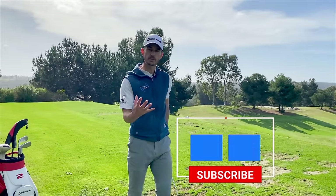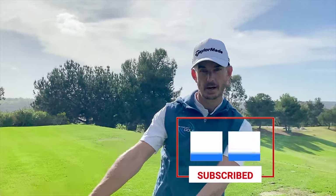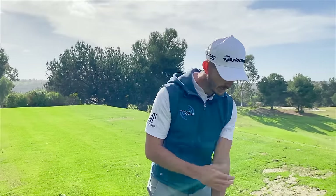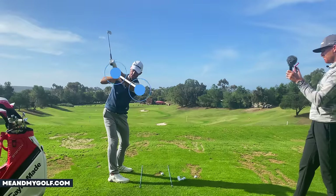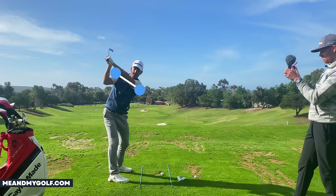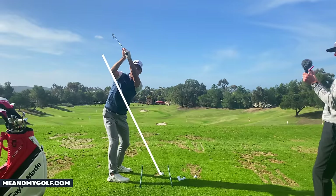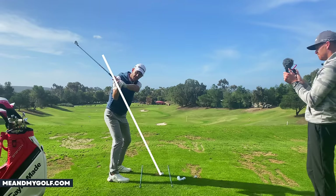So the first thing that we did with him was really addressing what his arms were doing. His move away was really nice — he was on plane at the start — but then he'd have this lifting motion with the arms a little too much. So the first thing we said was: let's see if we can get your lead arm to be a little bit closer to the shoulder plane — the angle of the shoulders. Luca was up here; what we wanted is the arms to be a little bit more round.